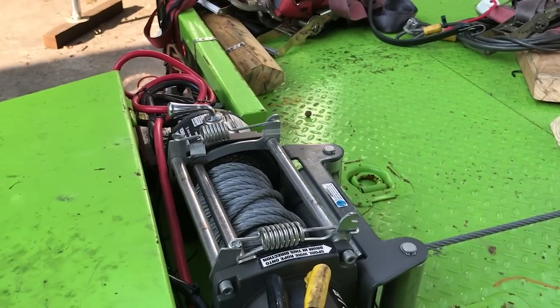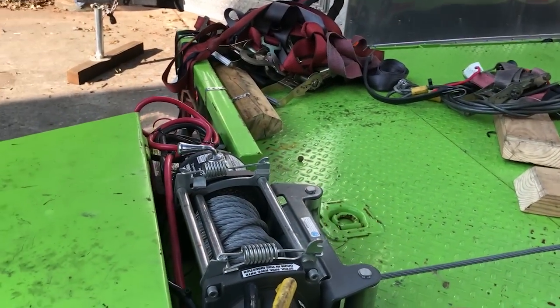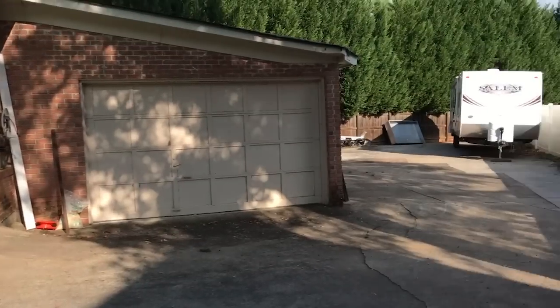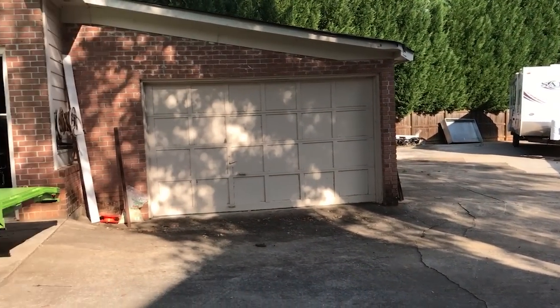Finally got around to hiding all the electronics. The remote is supposed to be good for 50 feet, so now I'm going to walk to the front of that camper — which is definitely about 50 feet — and see if this thing still works.